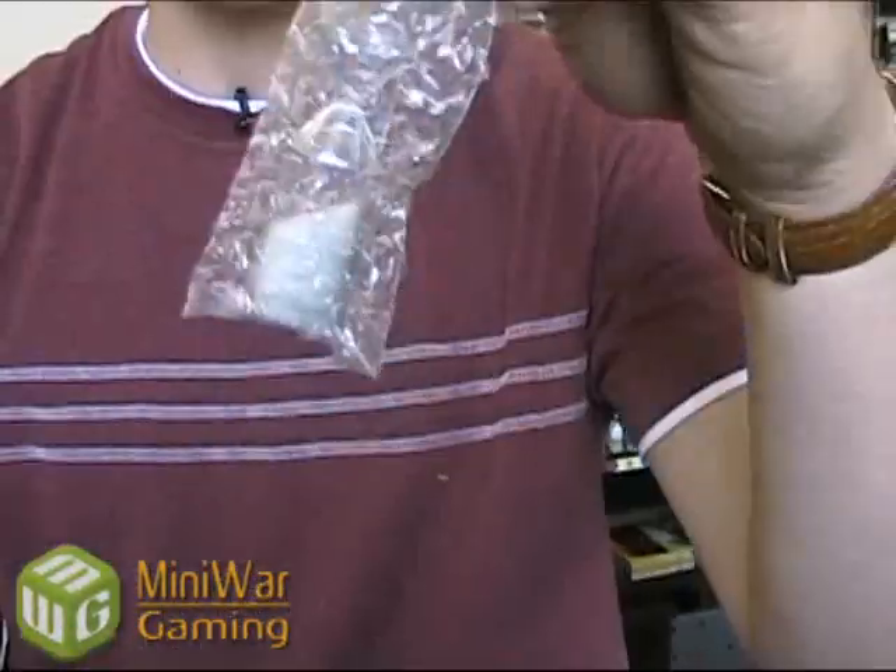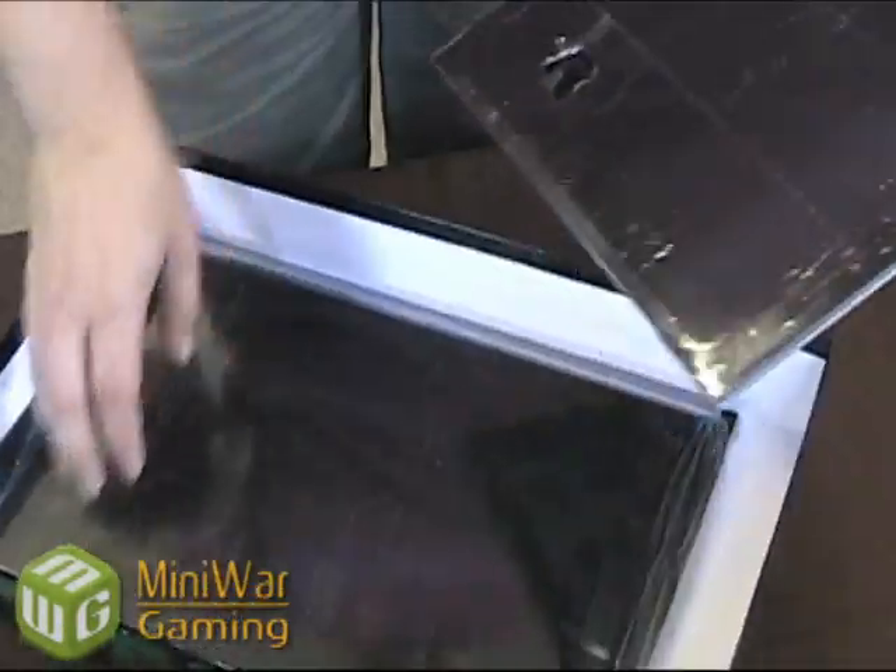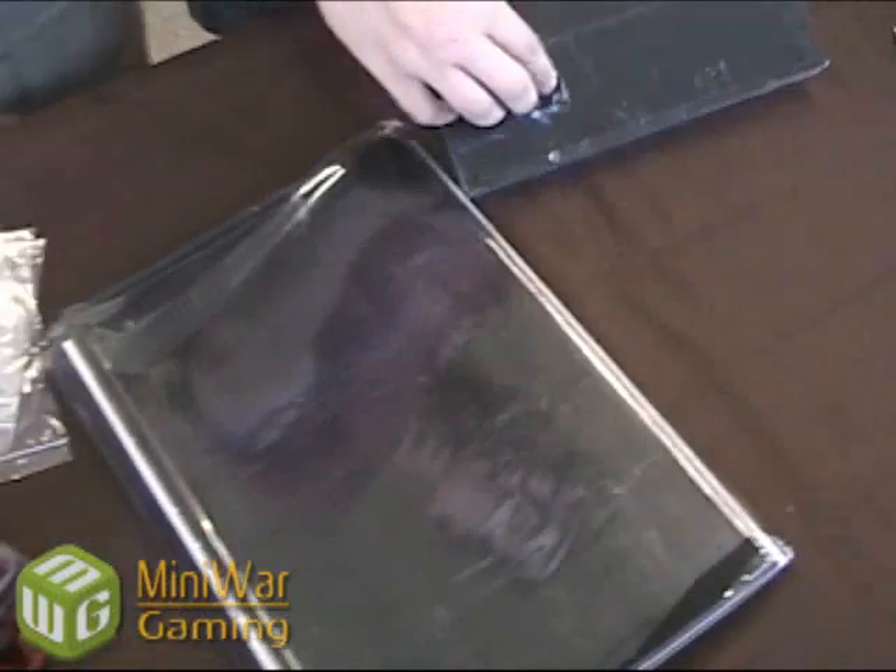Let's check this out. Of course we've got some dice. There's a timer — this hourglass timer. Some baggies, probably to throw your random stuff in. And this is the board.